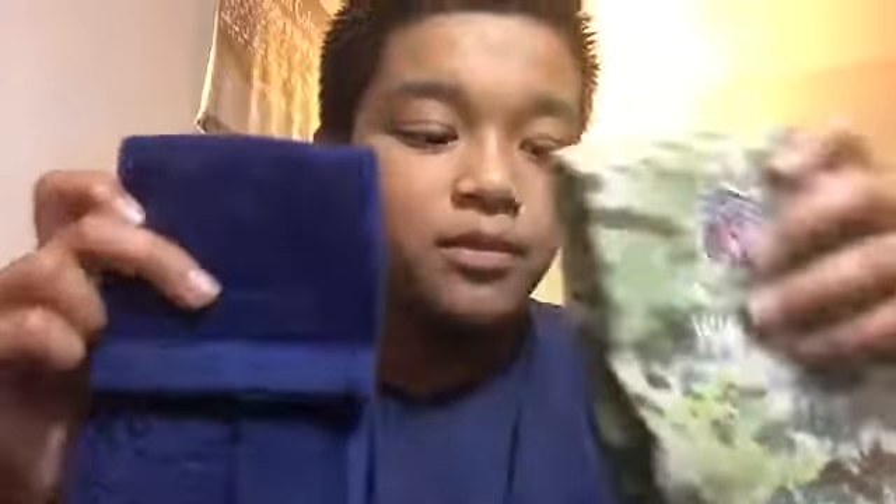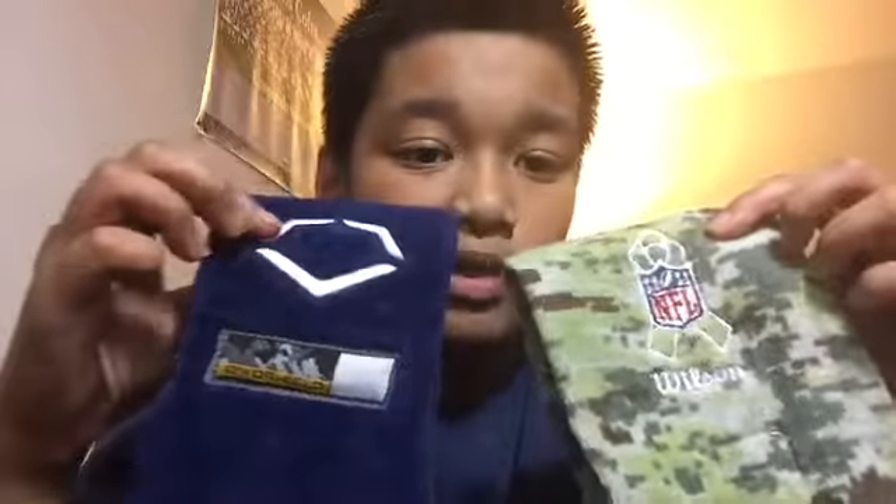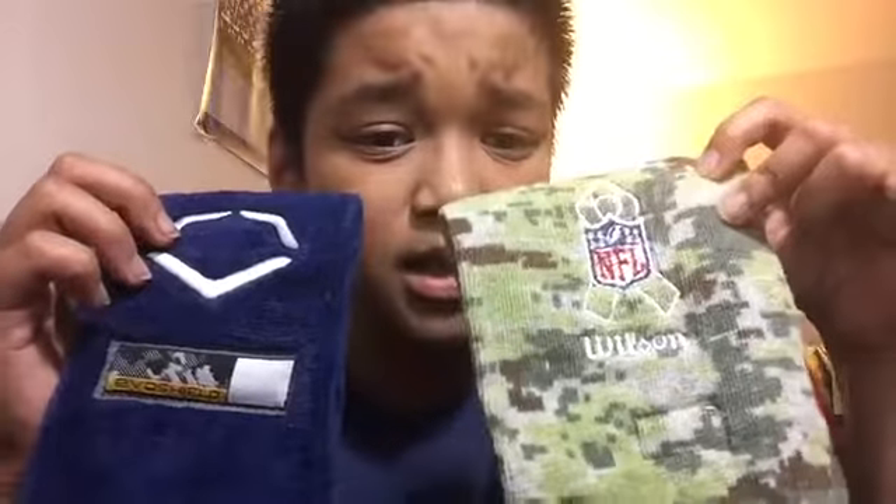So today I'm going to compare these two towels. This might not seem like something people would do, but I found a big comparison. This is the NFL Salute to Service official Wilson towel, and this is an EvoShield navy blue towel — these are football towels, as you can tell.